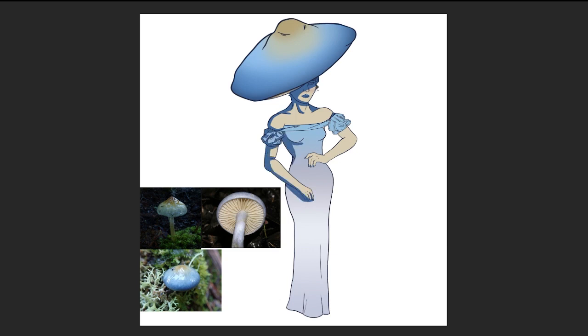I wanted to make the cap of the mushroom look viscid and slimy, the stem look dry, and incorporate this blue color in many places — especially where it would be on the fungus: the cap. I viewed this as a mature fungus, so I gave her more of an adult-looking face. To me, she looks like she could be in her mid-30s — a very distinguished, established woman. That was the vibe I was going for, and I think everything from her posing to her facial expression really brings that forward.